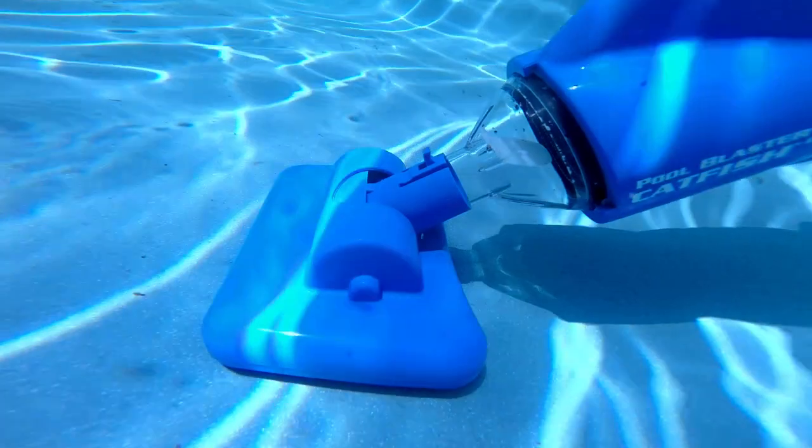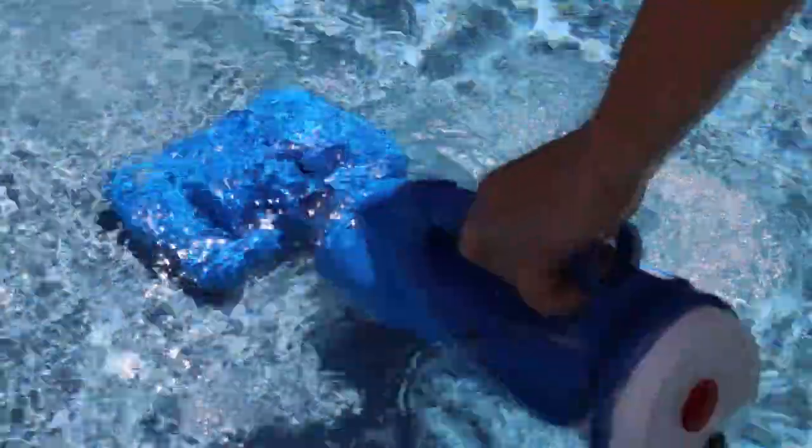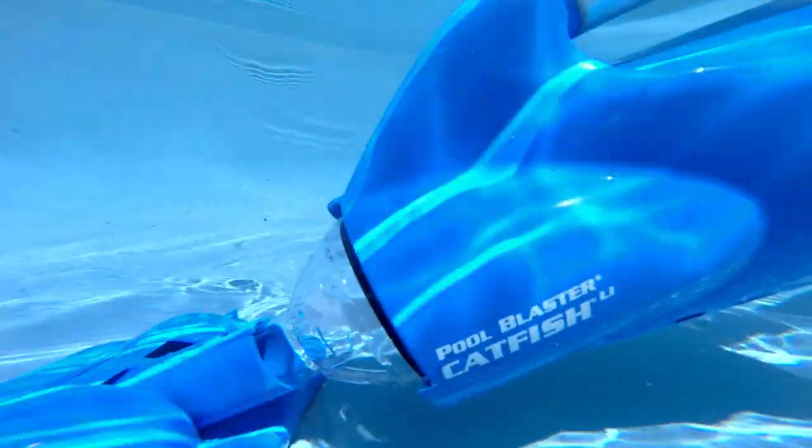The Catfish can be used by hand or can be connected to any type of standard telescopic pole, depending on what you're looking to clean. The vacuum is extremely user-friendly, lightweight, and most importantly, it's affordable.